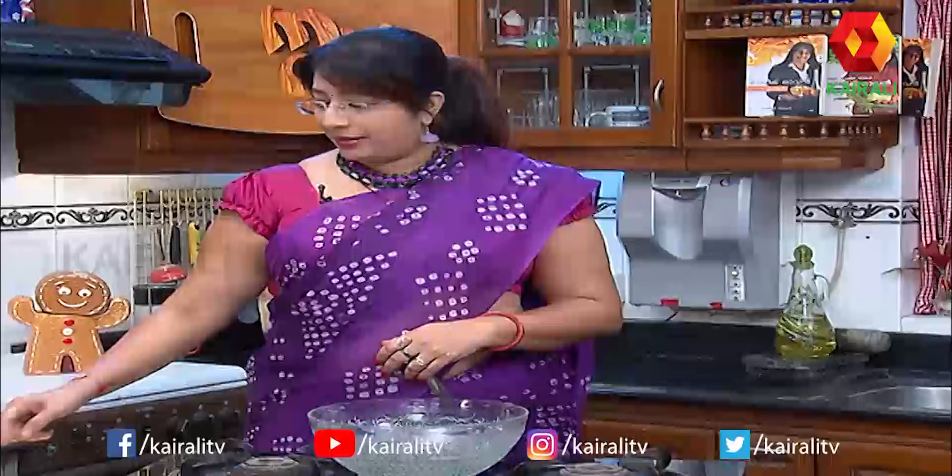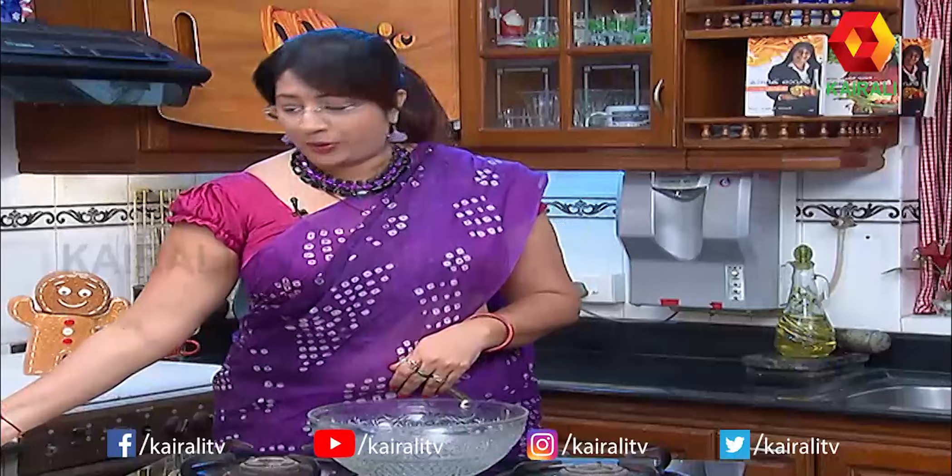These are not made with maida. It's really a good option — people ask about the maida-made version, but we are not using that. We need coconut milk powder. 1 cup of godambamava — you can use a cup of that.